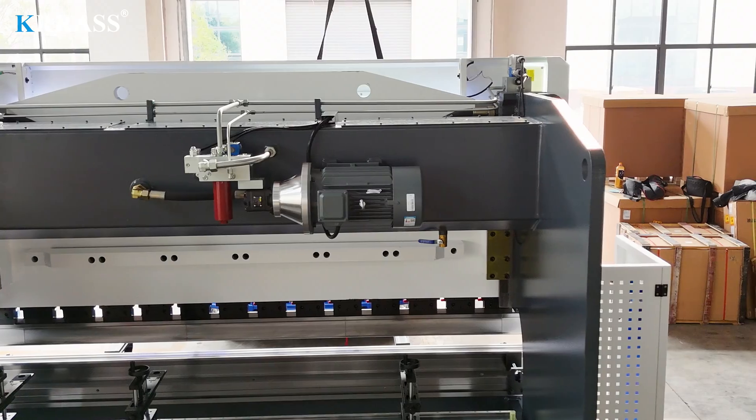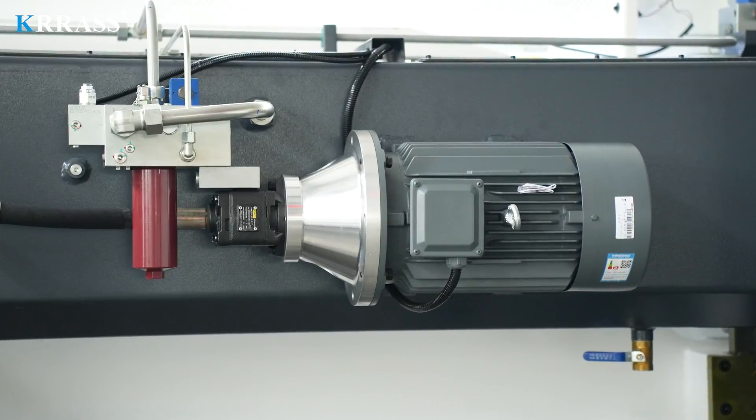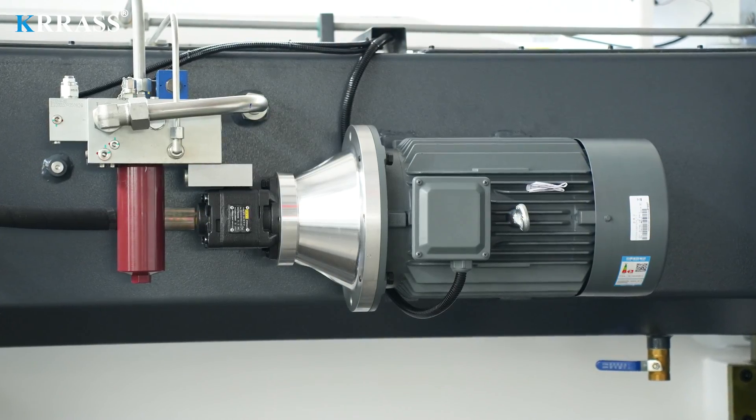Relying on the main motor from Germany's Siemens, this press brake provides strong power support and long service life, with lower noise and energy consumption, making it more environmentally friendly.